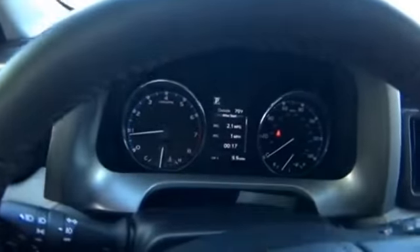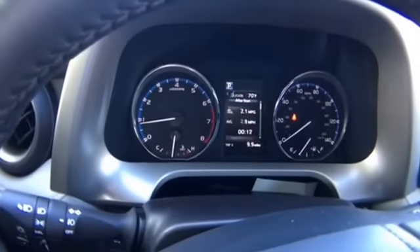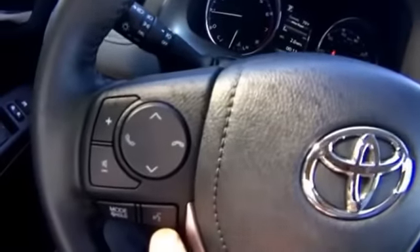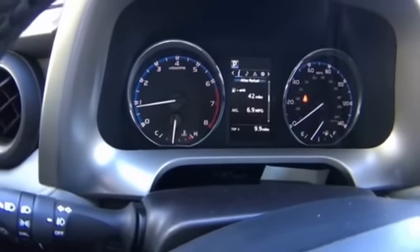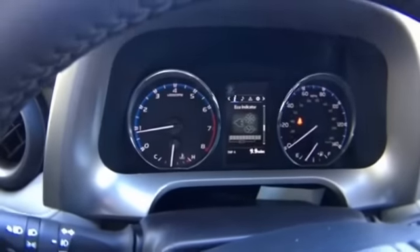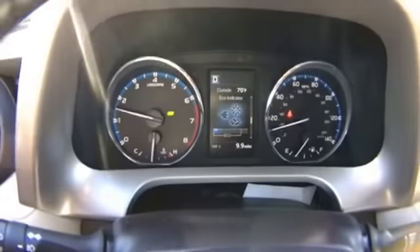In between the tachometer and speedometer we have an information center. Right now it's telling us we're in park and it's 70 degrees outside — this is where you can see your averages and reset them. The right-hand side steering wheel controls navigate this information center, while the left side controls Bluetooth for hands-free phone and radio. Right now it's predicting 42 miles till empty. There's also an eco indicator — when driving, the goal is to keep the rising bar inside the zone, which means you're saving fuel.